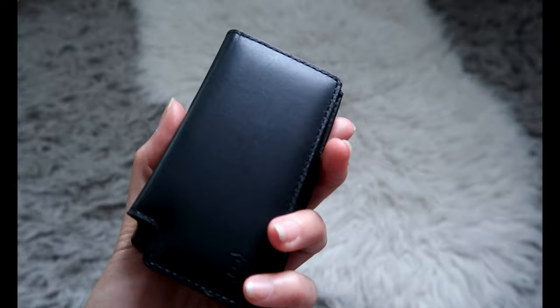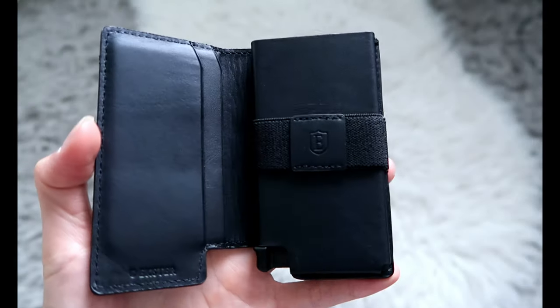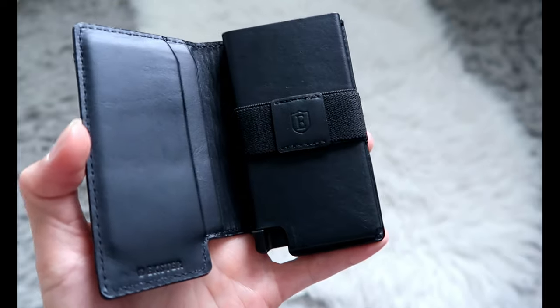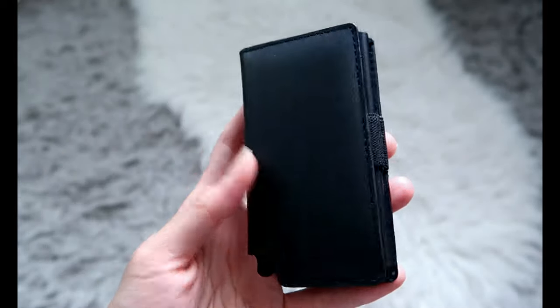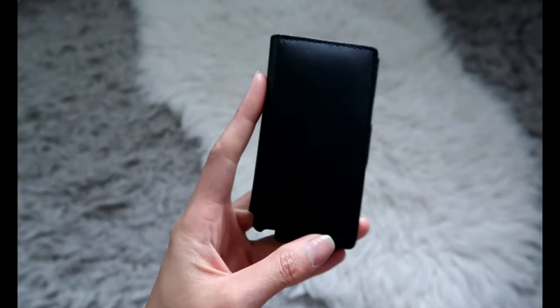But yeah, that's my quick review on this Extra wallet. If you guys get a chance to check them out, they are having a Labor Day sale right now — I think that's still going on, but if not, they do have sales throughout the year. Definitely recommend this, and as always, if you enjoyed watching, please like and subscribe for more and comment down below to say hi.